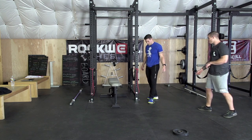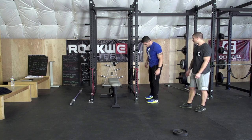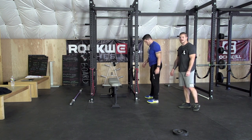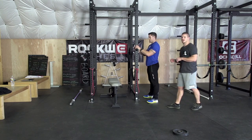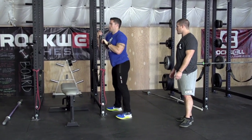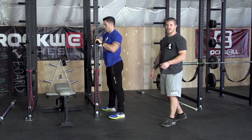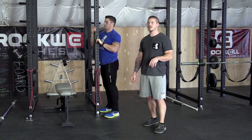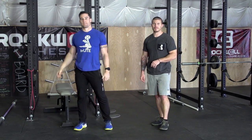And finally we have some carpet sliders here used for moving furniture. You can get those — a pack of four at Walmart for about 12 bucks. Make sure you get a table or a post to hang on to, and you're going to slide out as far as you feel comfortable and then back up. 8 to 15 reps per set, 2 to 3 sets per day. Throw these into your warm up. Good luck.